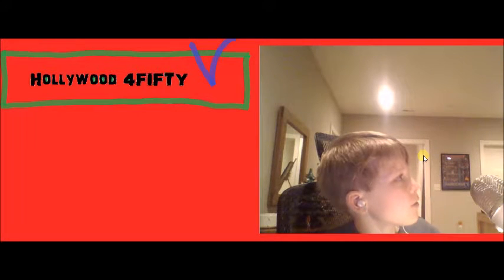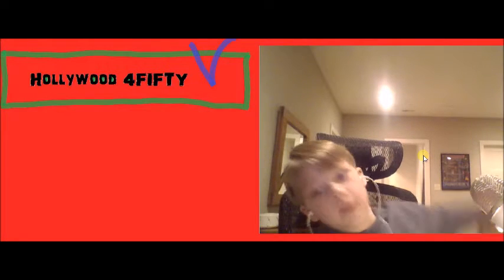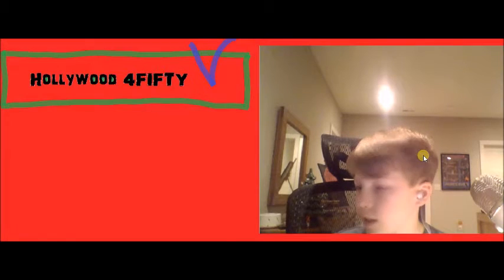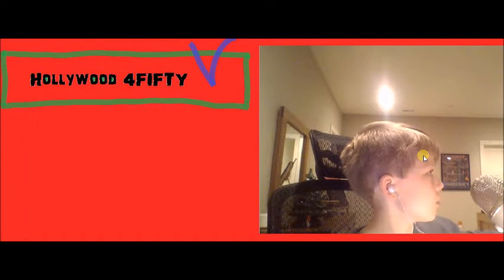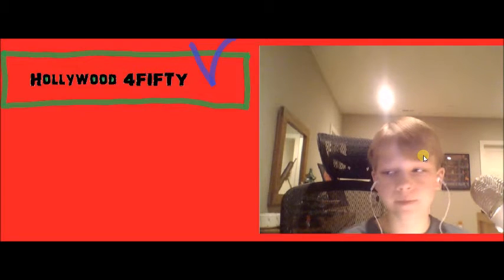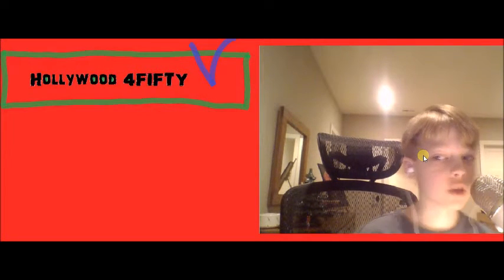That said, the long cord can be good for some people — if your TV is on one side of the room and you're way back at the couch, you'd want that headset. Some people have their TV really far away from their couch.